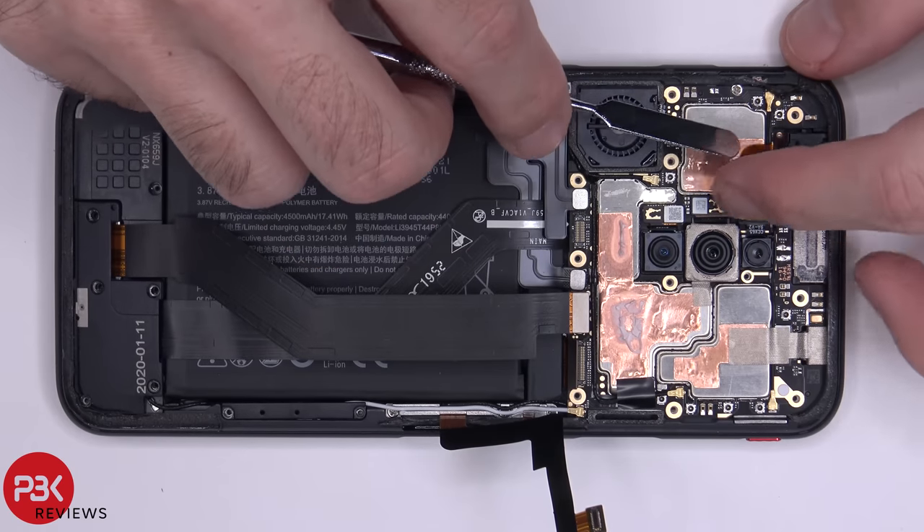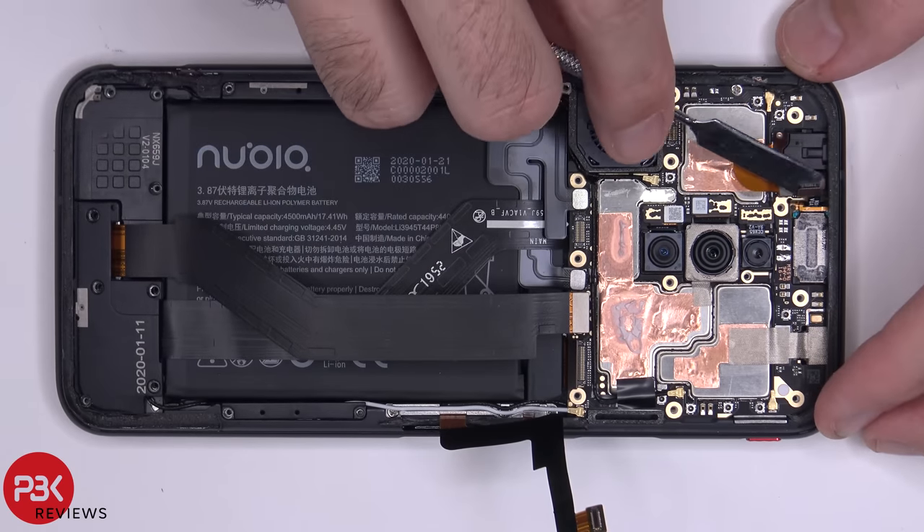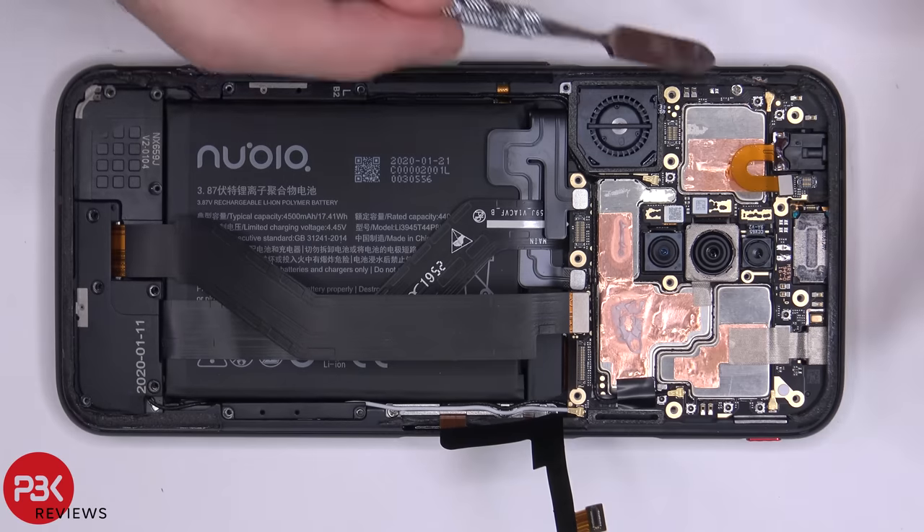Disconnect the headphone jack, and then let's remove the headphone jack.